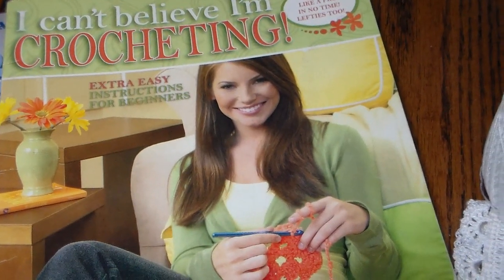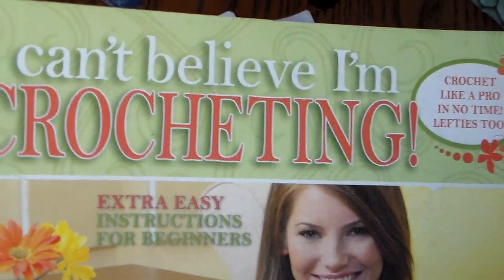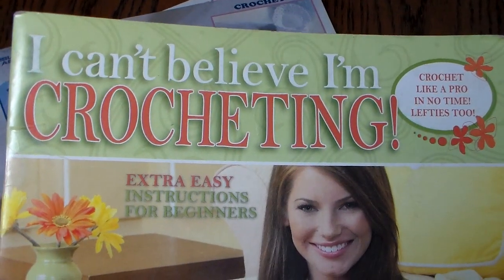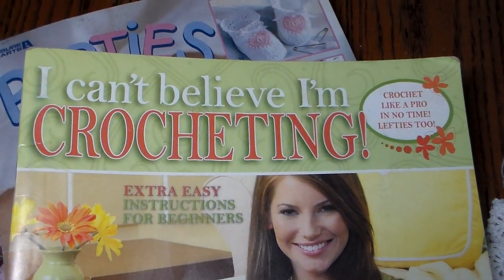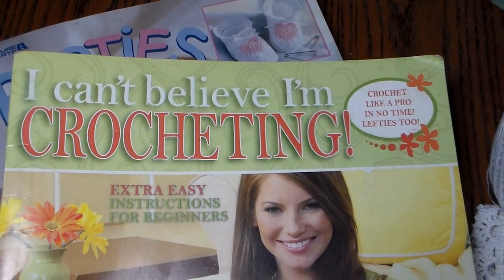I taught myself to crochet about seven years ago. My grandmother actually taught me to do the chain stitch, and I never could really read a pattern or anything. My mother-in-law used to crochet all the time making beautiful doilies and I just really wanted to learn the craft. So I purchased this book, and if anybody wants to learn to crochet, I believe this book would be a great help because it taught me all the stitches.